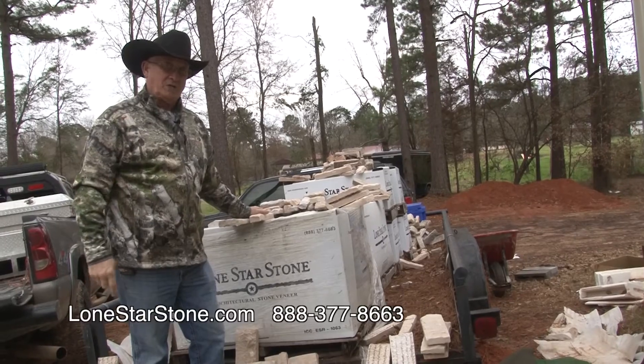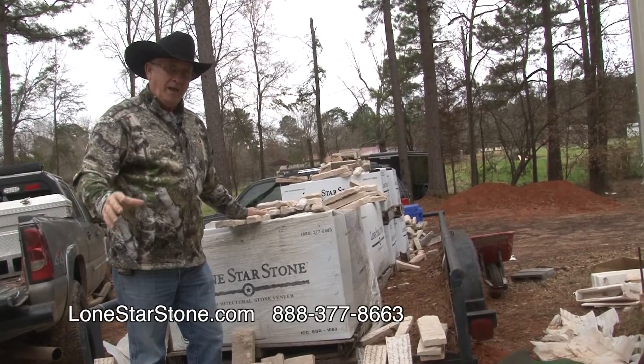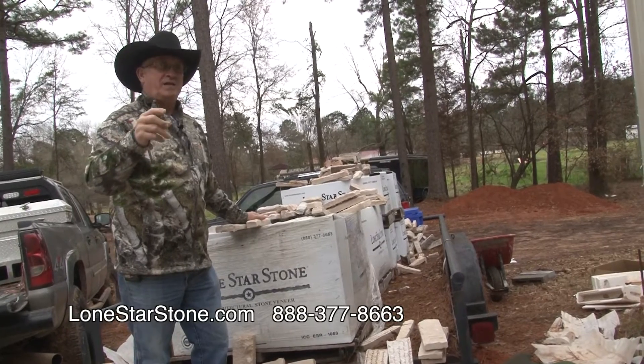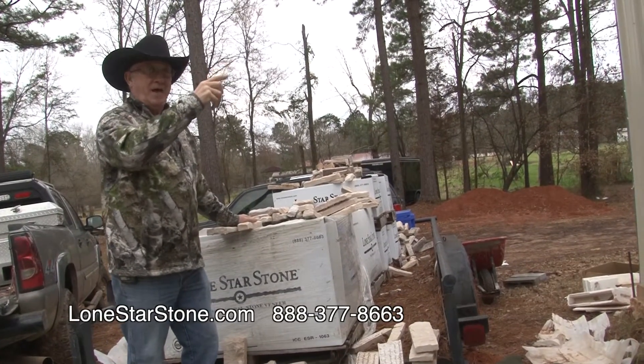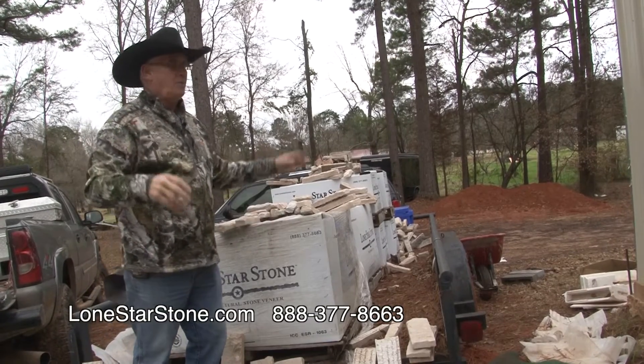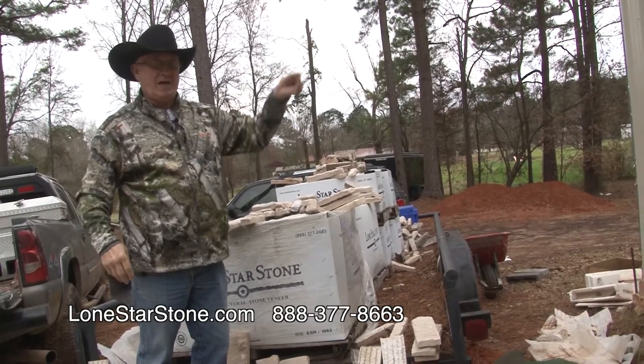We put it on my son's house in Colorado, and after watching how it held up for all these years, I've decided we're going to put it inside the house. It comes in boxes like this, and we're going to show you how to lay this stone out inside the house.